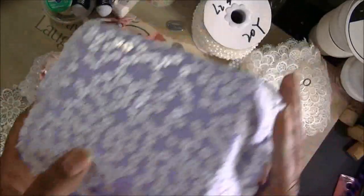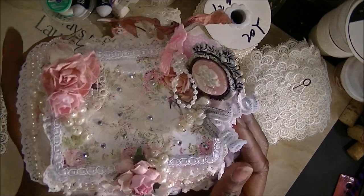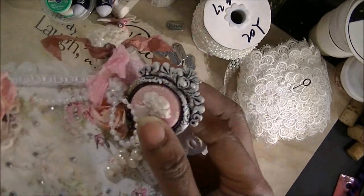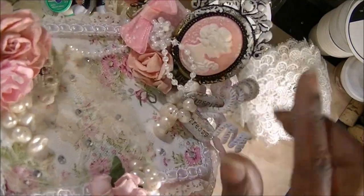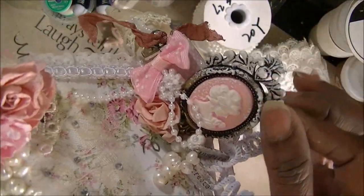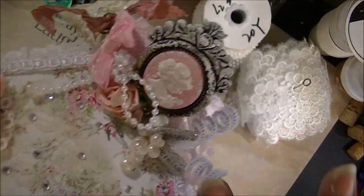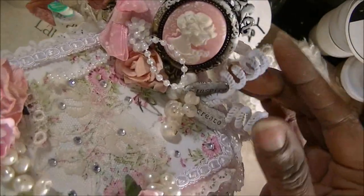As you can see, I actually covered it with the lace first. Then, once you cover it with the lace, you just add the little pieces. I have this medallion with a cabochon in there with the little metal piece. I used some Gesso to kind of tone down that color.